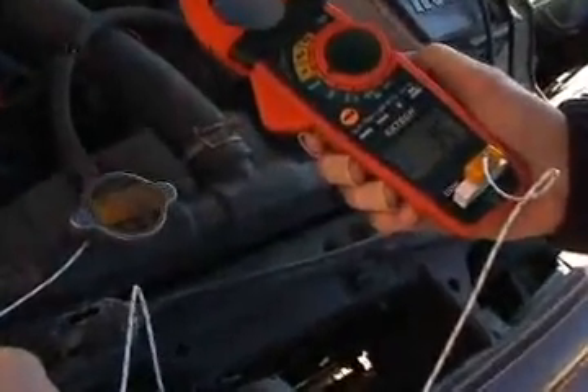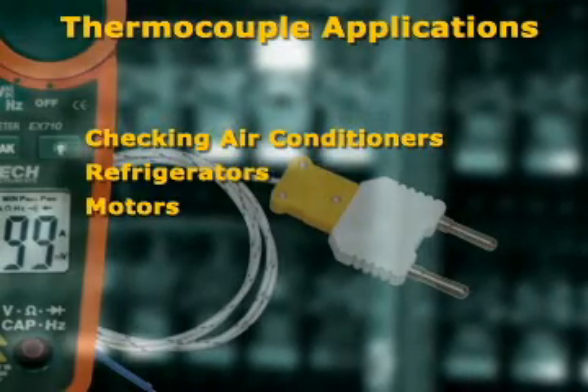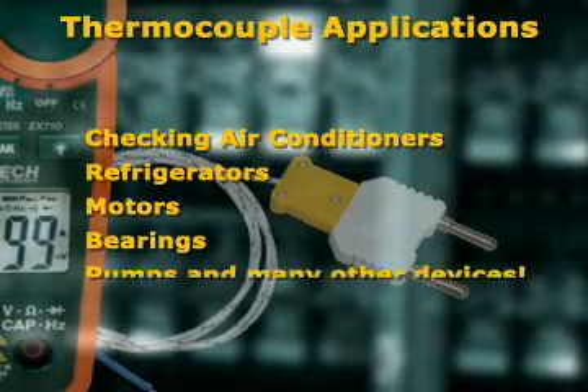This is very handy for checking air conditioners, refrigerators, motors, bearings, pumps, and many other devices that emit heat.